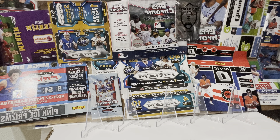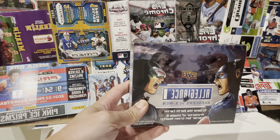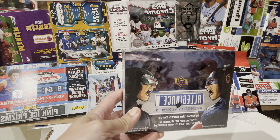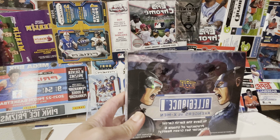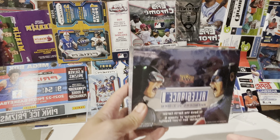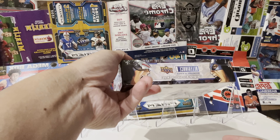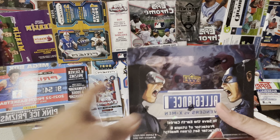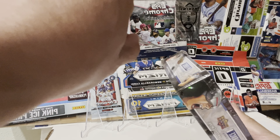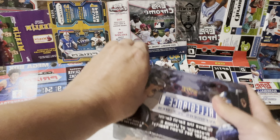Hello YouTube, welcome back to another video. Today I'll do a preview of Avengers vs X-Men. I got it from Darker War and just received it a few days ago. This is my first time opening it. I heard that the original odds on sketch cards are pretty good, so I'm gonna open it — hopefully I get some cool ones so I can send them to PSA for grading.